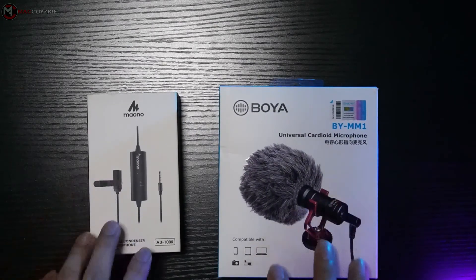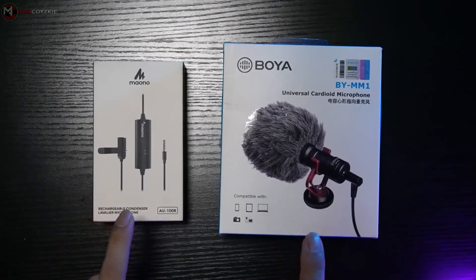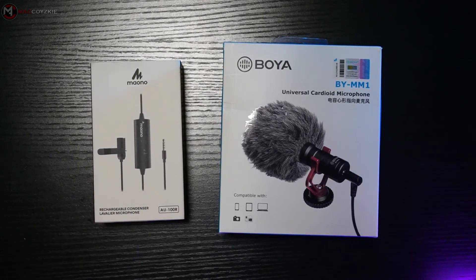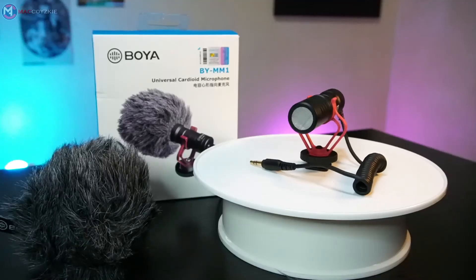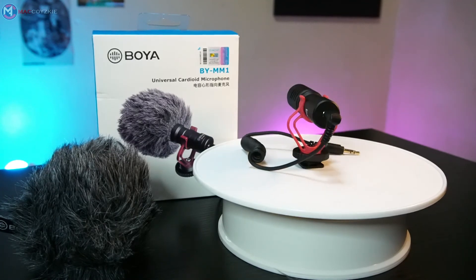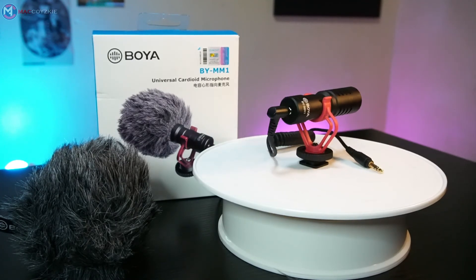Some of you may ask what I recommend — the BOYA BY-MM1 or the Myono AU100R? I suggest buying both, as these microphones are good and budget-friendly. But if your budget doesn't allow it, just go for the BOYA BY-MM1. If you want to purchase these microphones, make sure you check out the links in the description below.